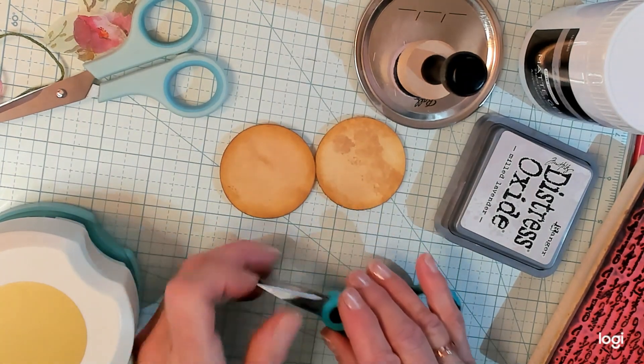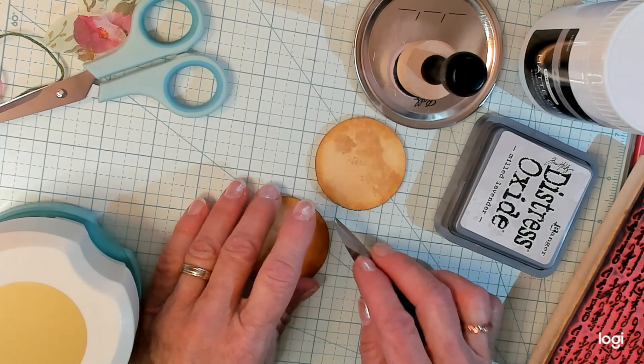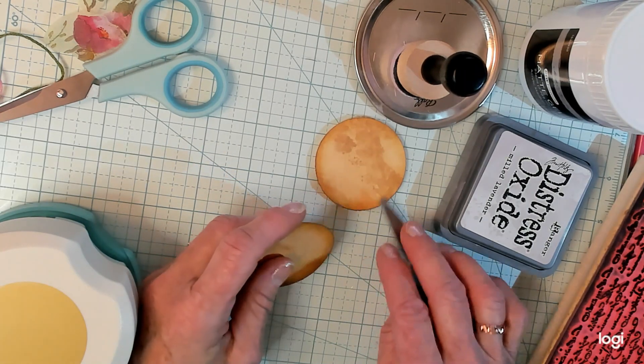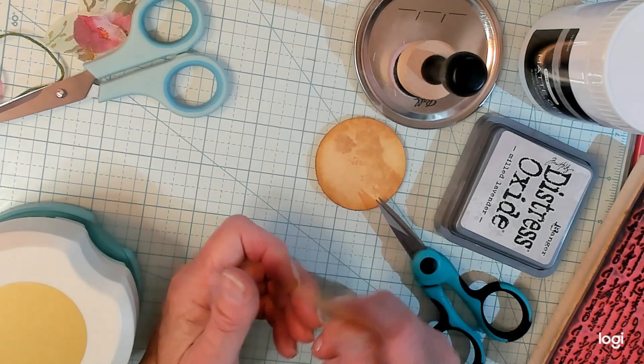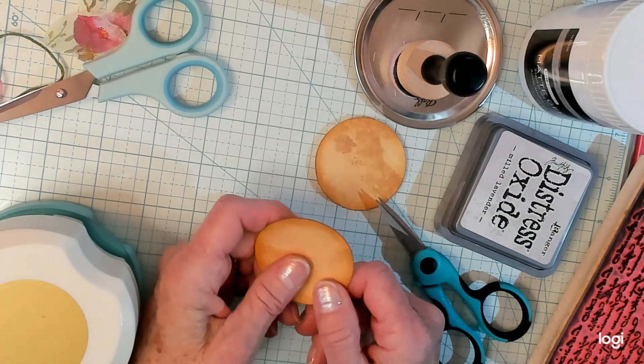Today, guys, we're going to take a look at the Artie Mae's Book Page Circle Embellishments. That's what she calls it. Well, we're not going to use book pages — we're going to do Kathy's take on that.